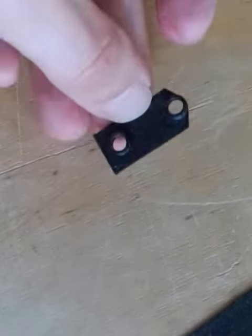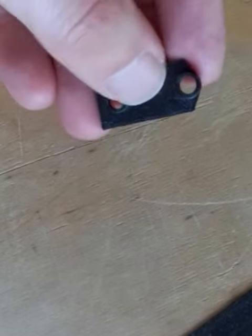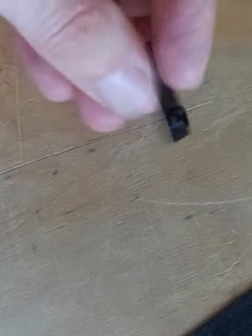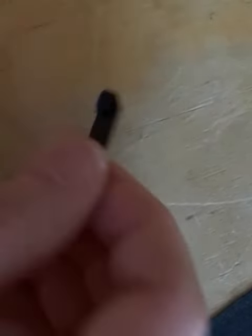This is the first test print that I did just to check the dimensionality of the holes and a few other properties. This is printed in PLA, and all the other ones are also printed in PLA.